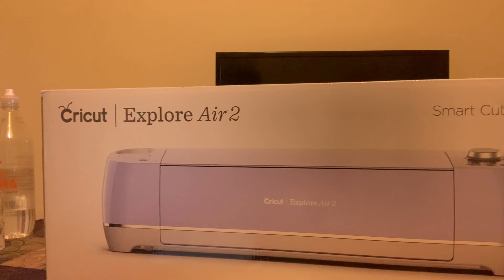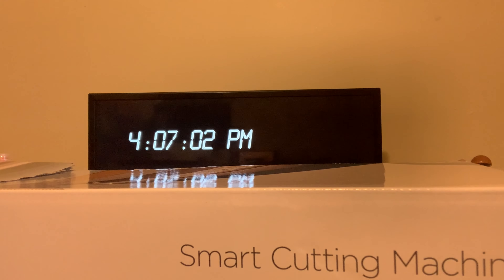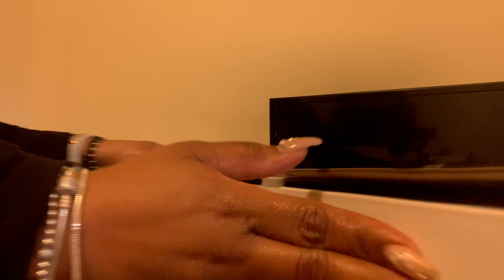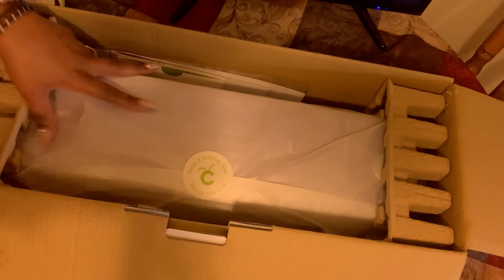I've already downloaded the Cricut app onto my iPad, which is what I'm gonna be using. Let's see if we're able to get through this and create something. This is my machine — I'm gonna go ahead and unbox this. I don't have anywhere in my house to craft, so I have to craft in the kitchen. This mat is not as thick as the one the young lady at Joann's had me buy. This is what it looks like on the inside.